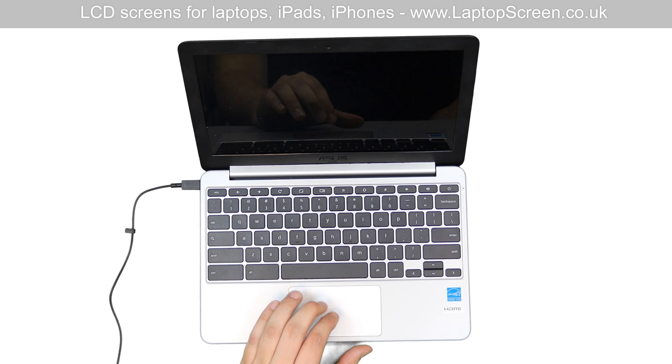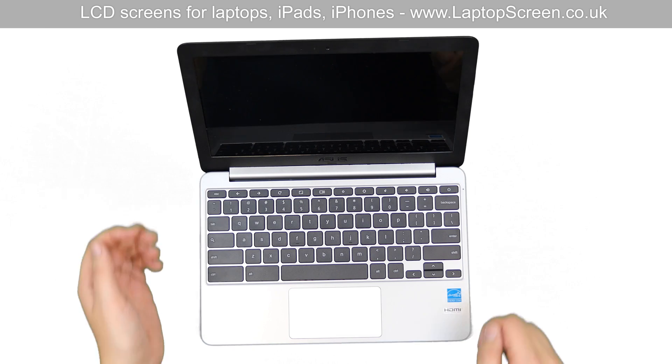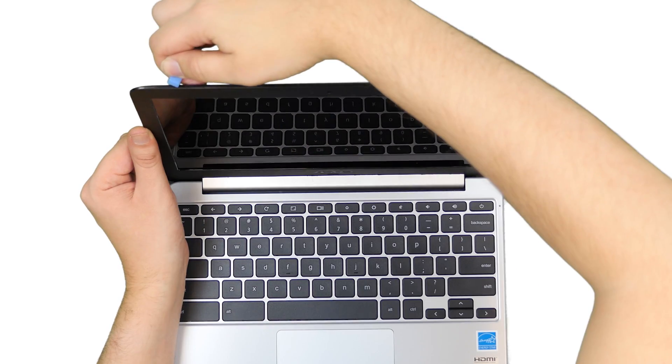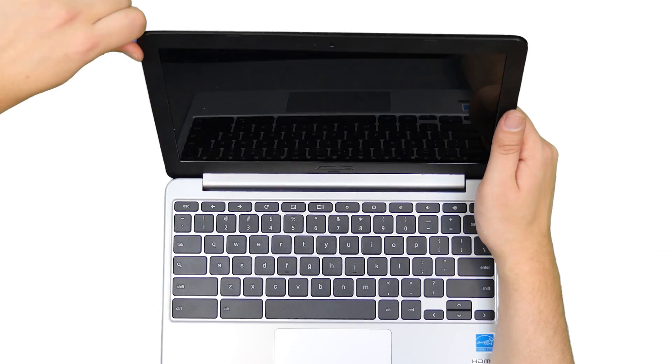To begin, shut down the laptop and disconnect the power cord. Now we can remove the bezel. Take the plastic pick and start opening the bezel from the top left corner, then move around the outer perimeter of the screen.